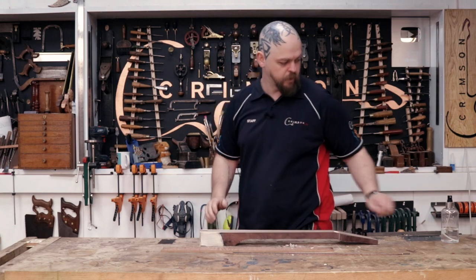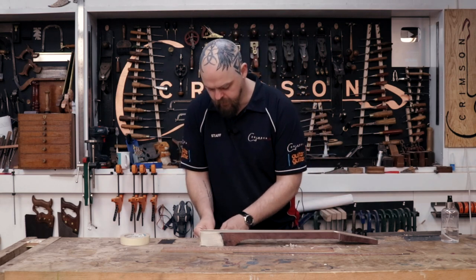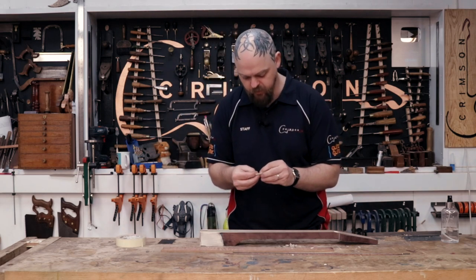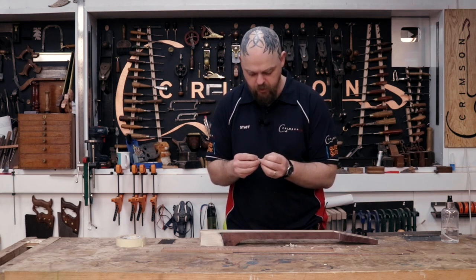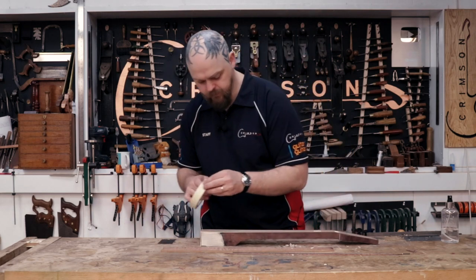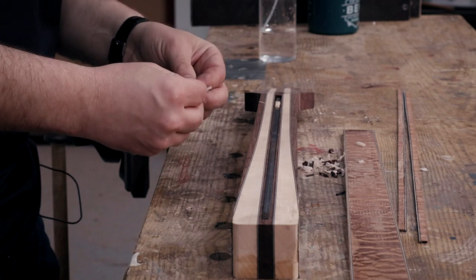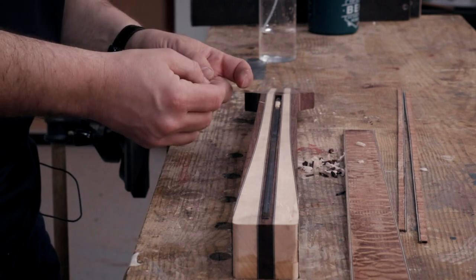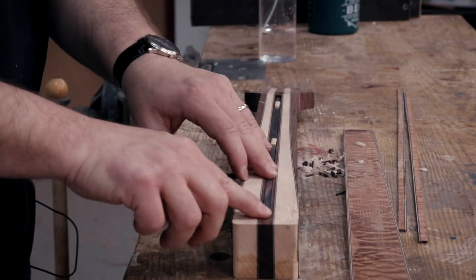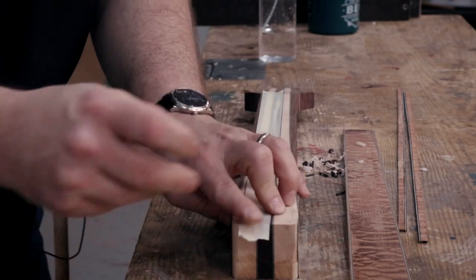Some masking tape. I don't want glue to get into the truss rod, and I also don't want the truss rod to rattle. So I'm rolling up a little piece of masking tape — sticky side out — just to sit on top of the truss rod in the slot in a few places. That helps it stay in place. I'm not sure how necessary this is, but I've been doing it my entire career.